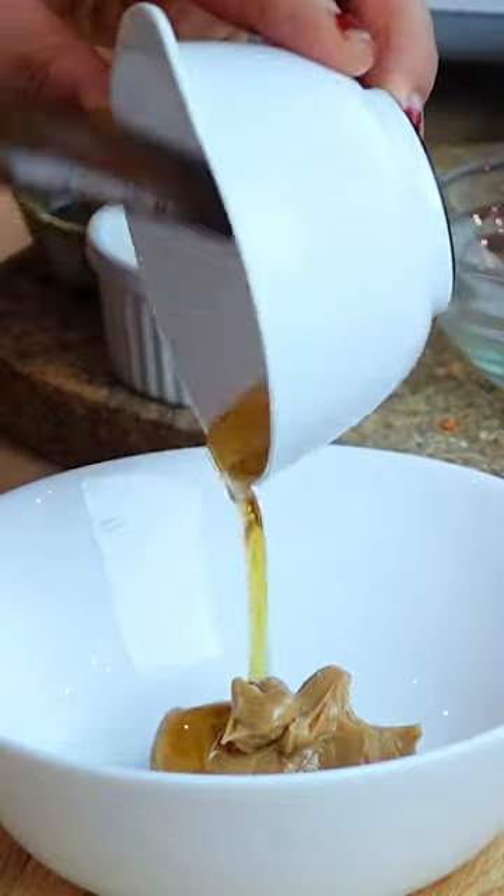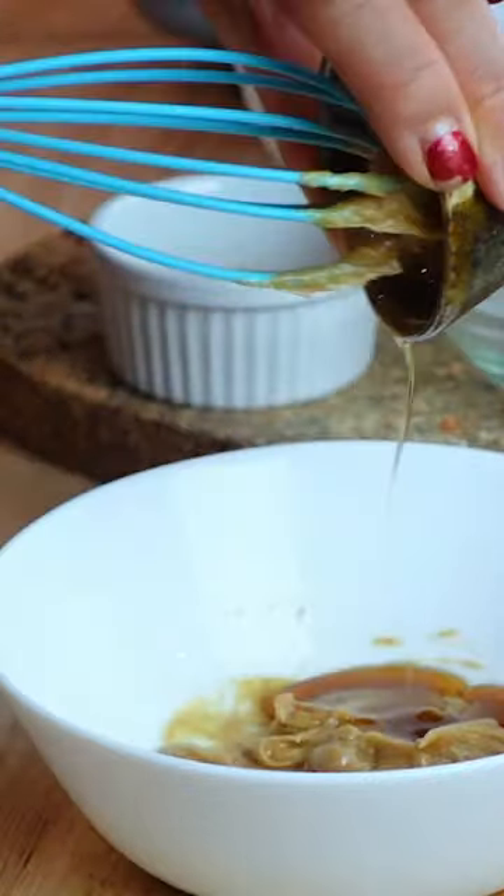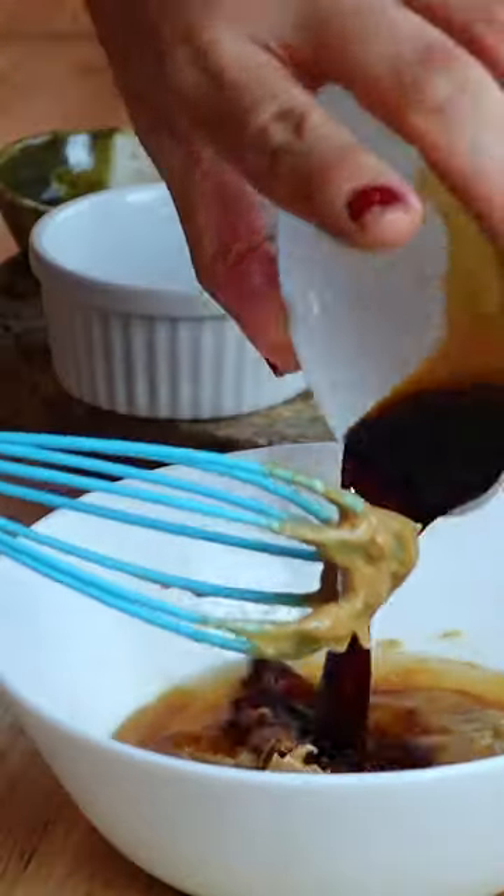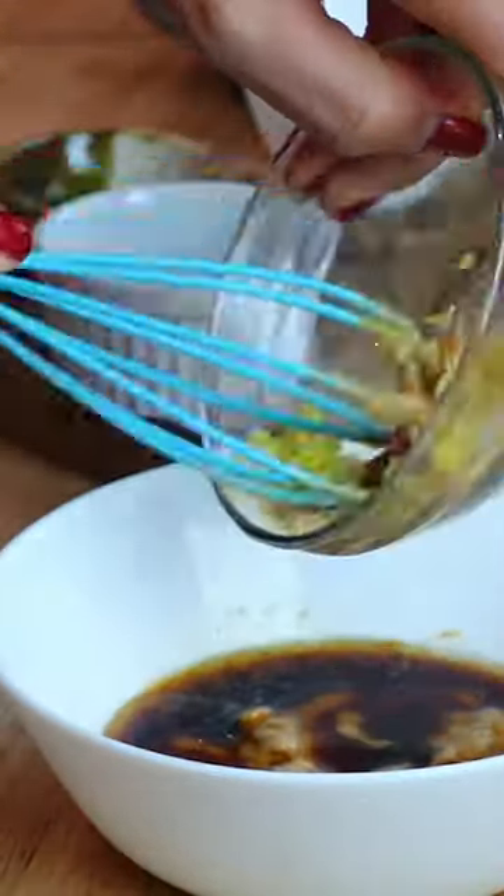We're gonna add that sweetener right in here. Next we're gonna use some sesame oil. Next you're gonna want to use apple cider vinegar, or you can use lemon juice as well. And then we also have some soy sauce. I'm gonna add fresh grated ginger.